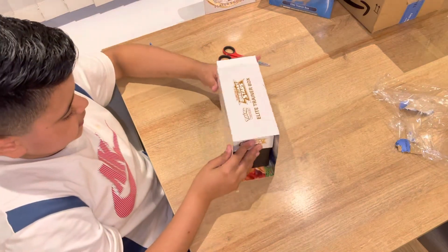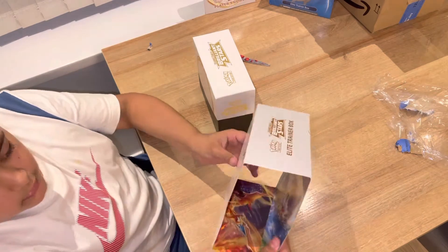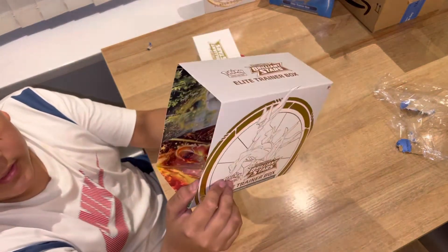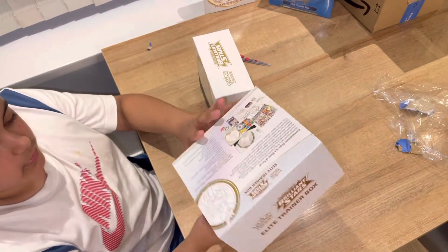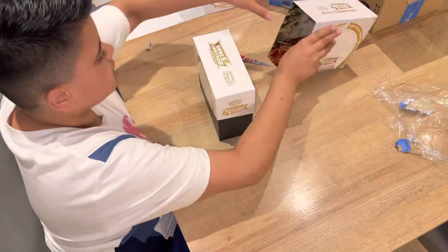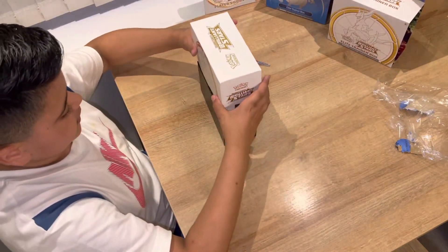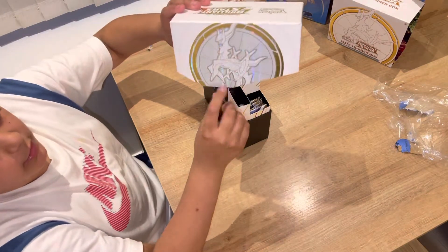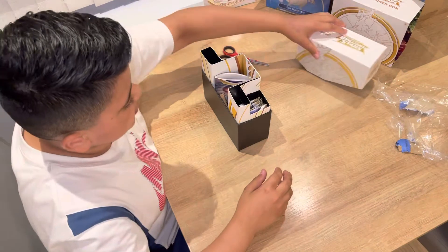I just need to slide the box out — this is the casing, that's a little bit cool. Inside there's a little poster, quite cool. Nice tools over there for you to see. That's the top — I have a graphic design for Arceus, which is the Pokemon on the front cover.